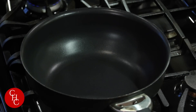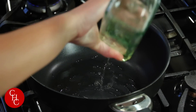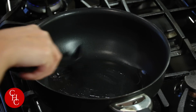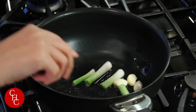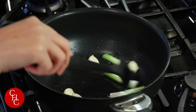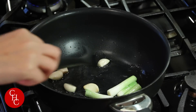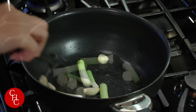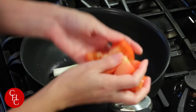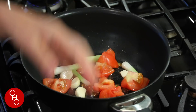First we heat up the pan to medium heat and then add some vegetable oil. We saute the white part of green onions and some garlic cloves. Now we're gonna add the tomatoes — I have two medium tomatoes. You can crush it and get the juice out.